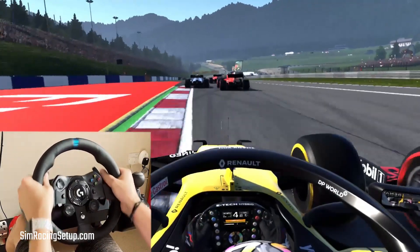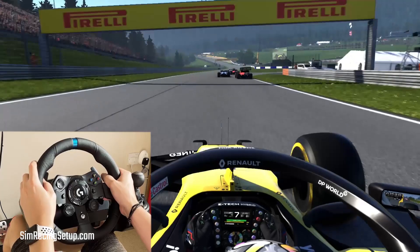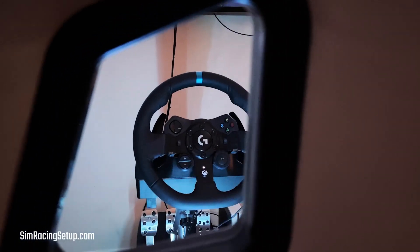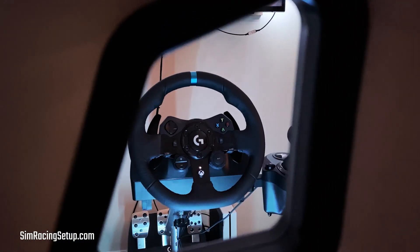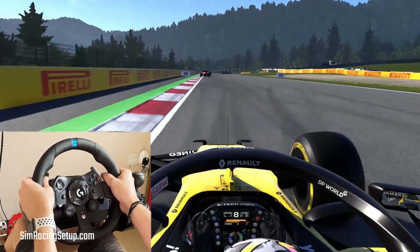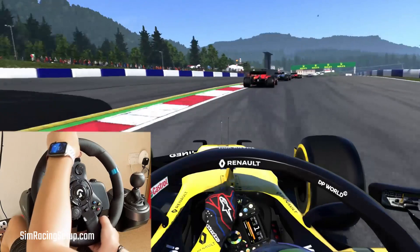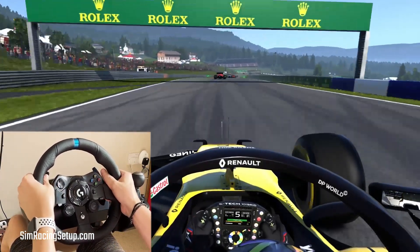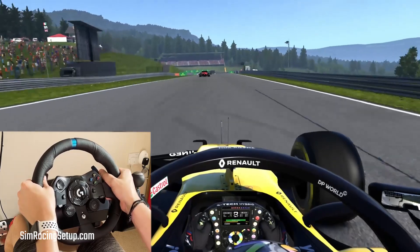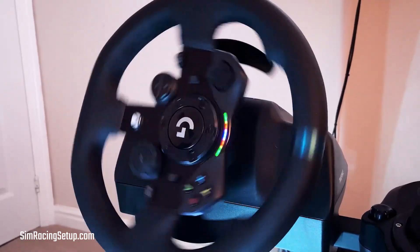When Logitech revealed their brand new racing wheel, many sim racers got really excited, until we all saw how the G923 looks. It looks identical to the G29. As you can imagine, this added a lot of confusion to where the G923 fits within Logitech's current racing wheel proposition. Is it truly a new generation of wheels? Is it a simpler iteration of the current generation? Or is it just a full black edition of the G29? Since we already had a G29 set up on our sim rig, we thought we'd break out the G923 and do a head-to-head comparison.